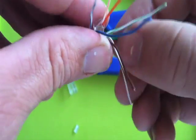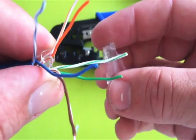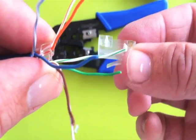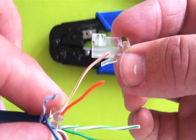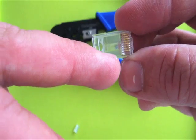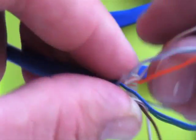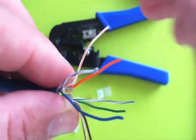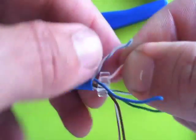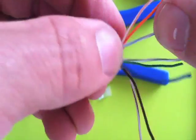Just so you know, as I spread out these wires, the assumption I'm making is that you're going to be working with this connector with the lock away from you — so it will be facing down. Then we'll start at the top and work our way down with the different colors. So we start with orange-white up top, then we go orange, then we bring in blue-white. Let me grab my chart to make sure I have that right.